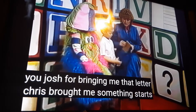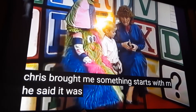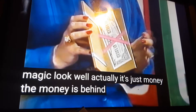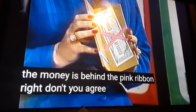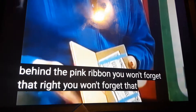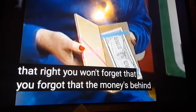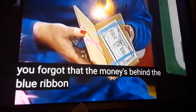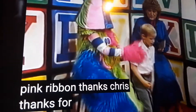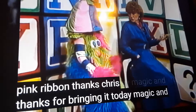Chris brought me something that starts with M. He said it was magic. Look — well, actually, it's just money. Money, money, money! The money was behind the pink ribbon — you won't forget that, right? You forgot that. The money's behind the blue ribbon. It is magic! Oh, look, it's back behind the pink ribbon. Thanks, Chris, for bringing that today. Magic starts with an M.